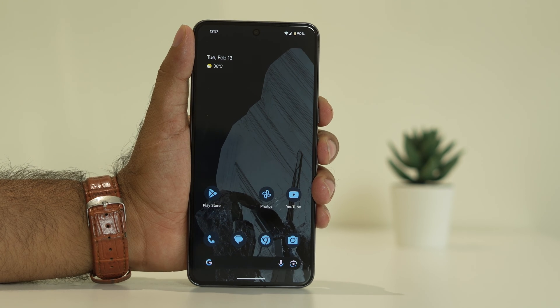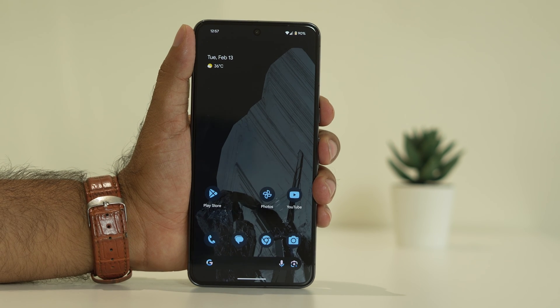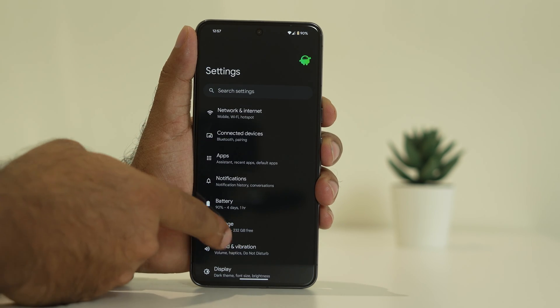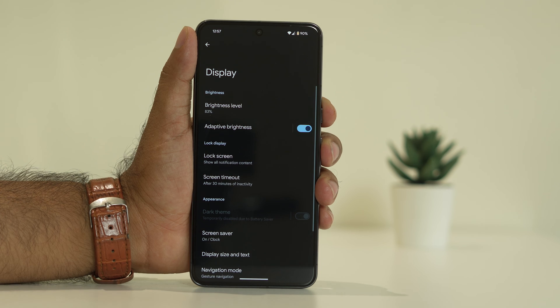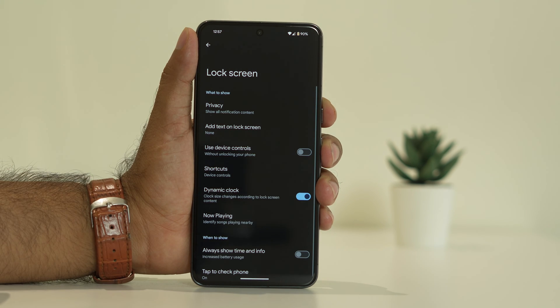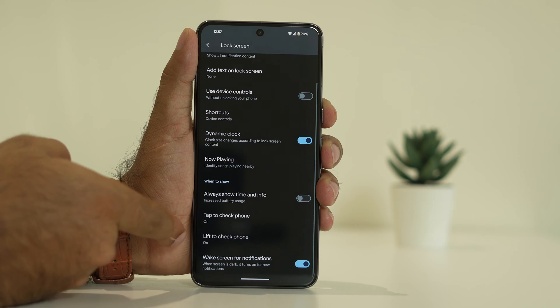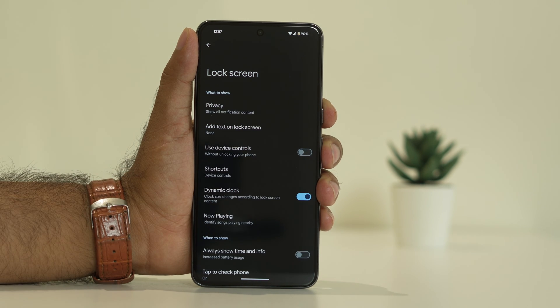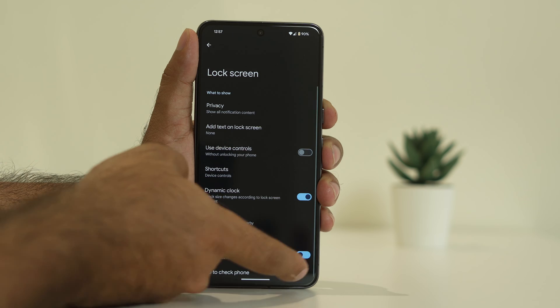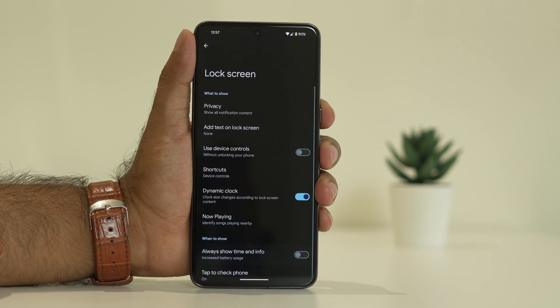The second step is to turn off AOD, which means Always On Display. Navigate to Settings, scroll down to Display, then tap on Lock Screen. From here, make sure that Always On Display is turned off. Also, 'Always show time and info' should be turned off — if it is turned on, turn it off.